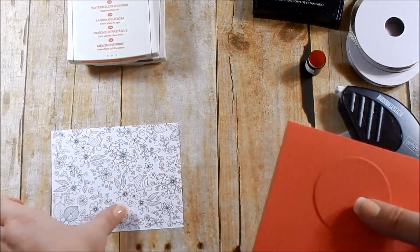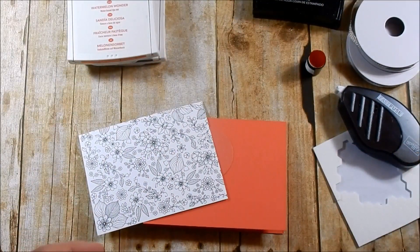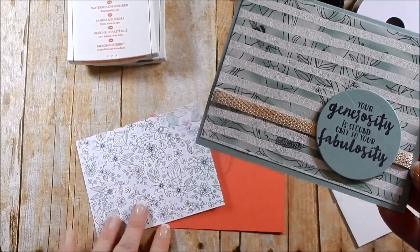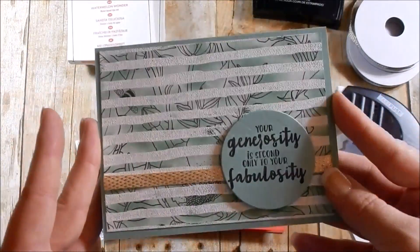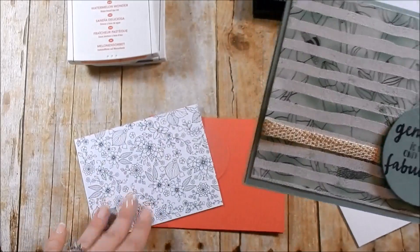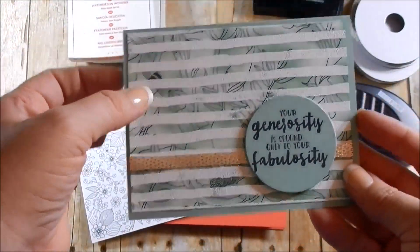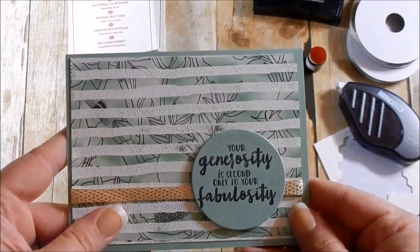Here's my sample card — I used mint macaron. Mint macaron and watermelon wonder are colors that will be retiring, so after May 31st you won't be able to purchase them anymore, so I'm kind of using up my stash. Here is the mint macaron version — I used the gold ribbon and I thought it went really nice. I'll be using silver for the watermelon wonder version. On this sample I used white embossing powder; on the one I'm making with you I'm using clear embossing powder to see the difference.